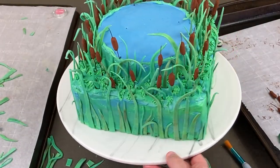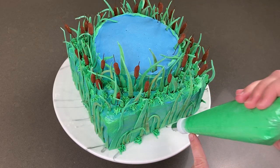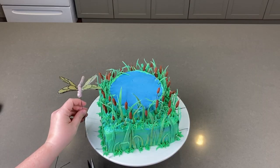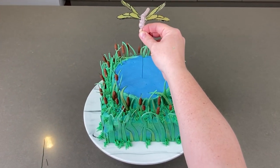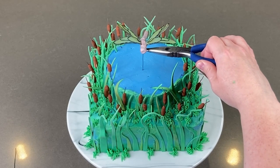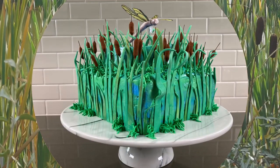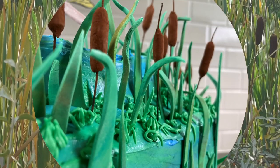One last look — yep, it's good. I added a few more clusters of grass sporadically around the border. Then it was time to finish the cake off with the dragonfly cake topper I made in my last video — I just slid it in place. Let's take a look at how this turned out. Are you enjoying this video? Hit that like button to help me out and to show some love to Katie, Sophia, and Nadine.